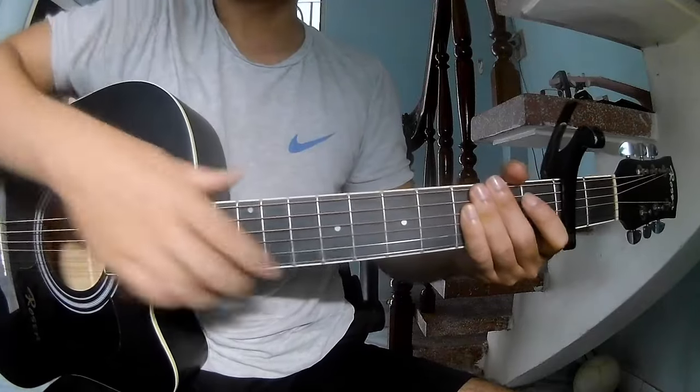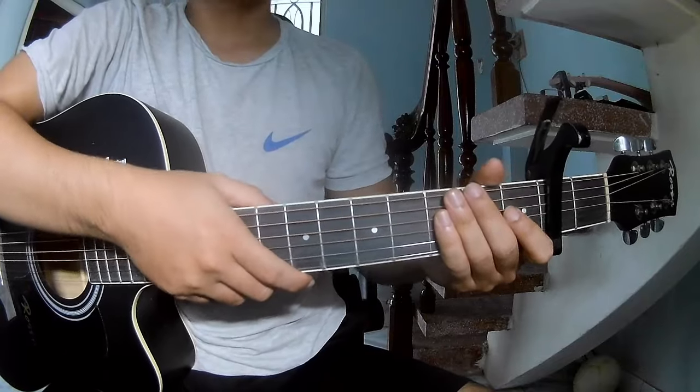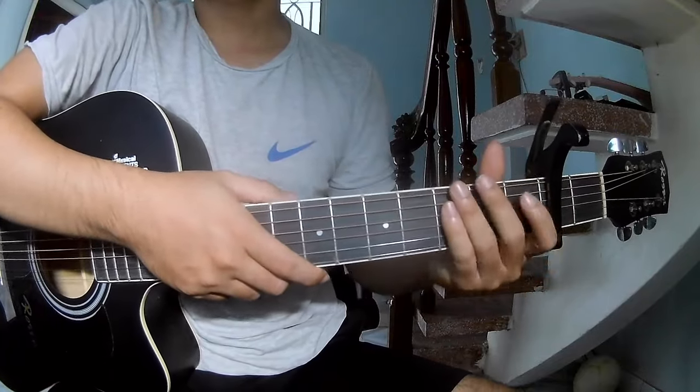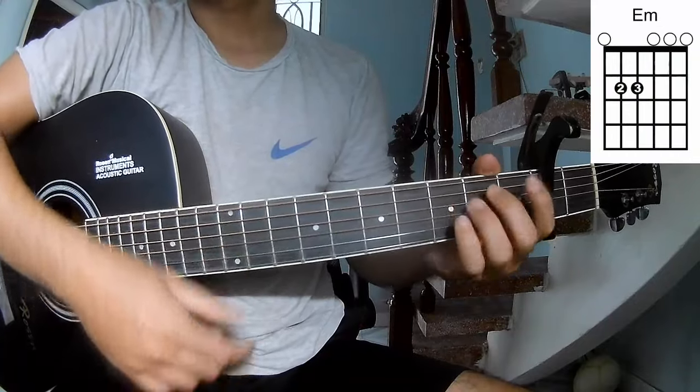Hi everyone, today we see how to play guitar 'Wondering Wild' by the Red Light Strain. The chords of this song are G, D, and E, F.